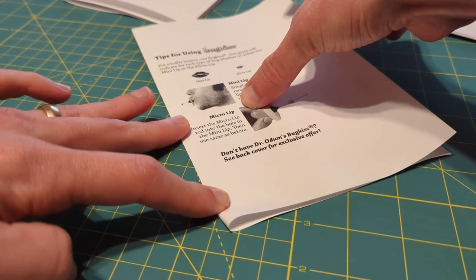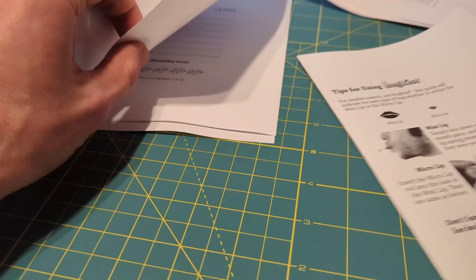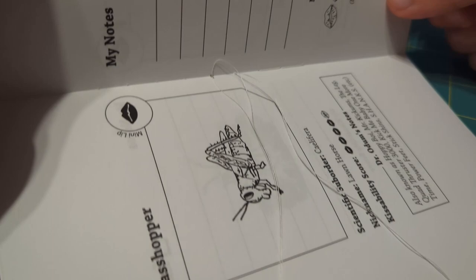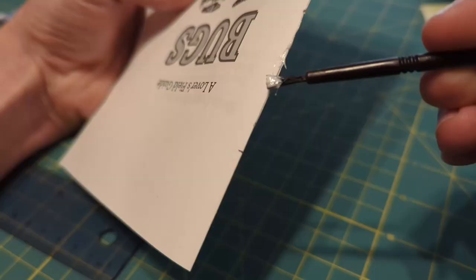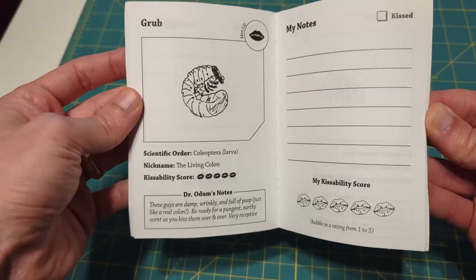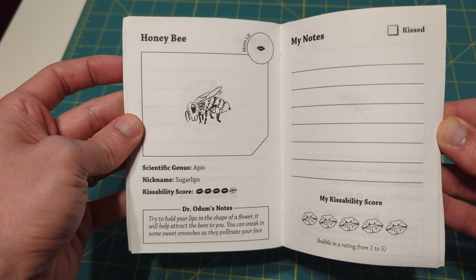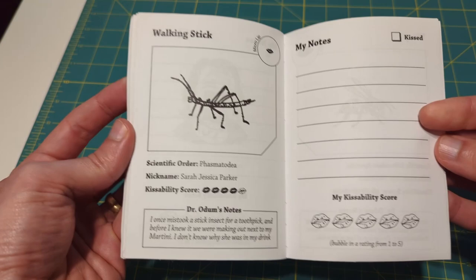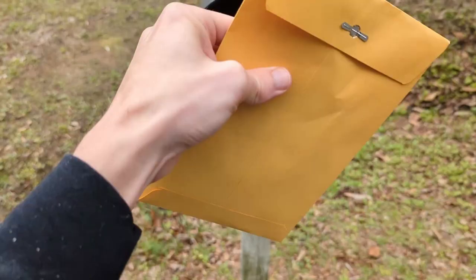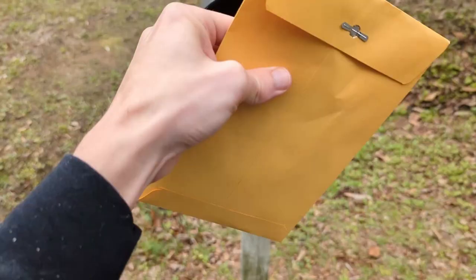After laying out all the pages on my computer, I printed them out and folded them in half. Then I stacked them together nice and snug, like a little paper hug. Then I treated them all to an aggravated acupuncture session — this book is going to be so relaxed. After all of the pages were securely stitched together, I applied glue to the spine to hold the cover on, and then trimmed all the pages down to size. Each bug page in the guide includes a notes section where you can record your own thoughts about your romantic and/or platonic insect encounters, and a kissability score. Now it's time to package this bad boy up and send it off to its new owner. Whoever you are, please use responsibly, and remember that you kiss bugs at your own risk.